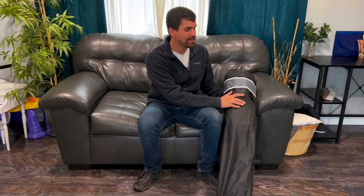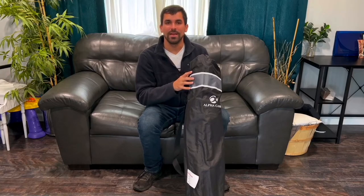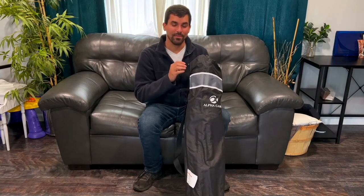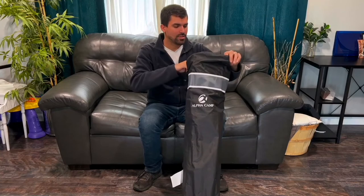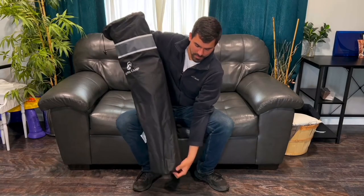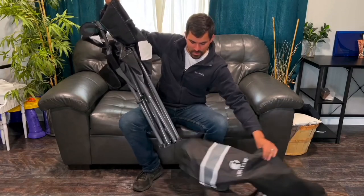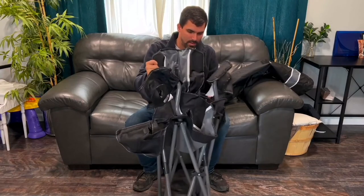Hey guys, so I just got this awesome camping folding chair and I'm excited to get it out of the bag and show you all about it. It does have this drawstring here that allows you to store it nice and easily, and it has the shoulder strap so you can easily transport it. You can set that to the side, and here is the chair itself.